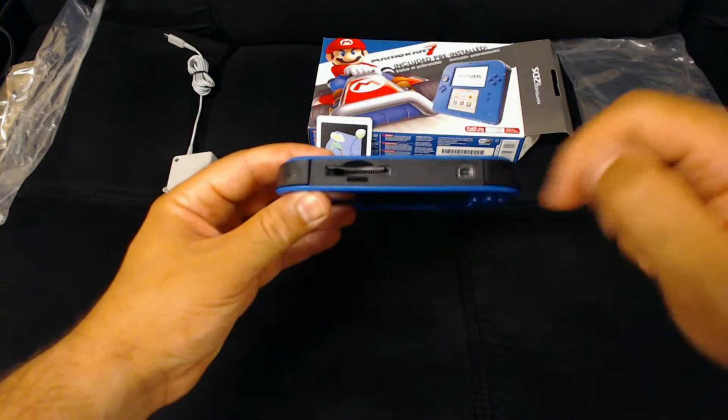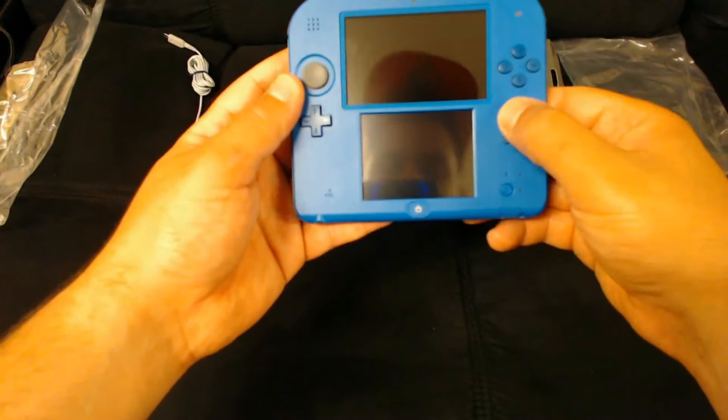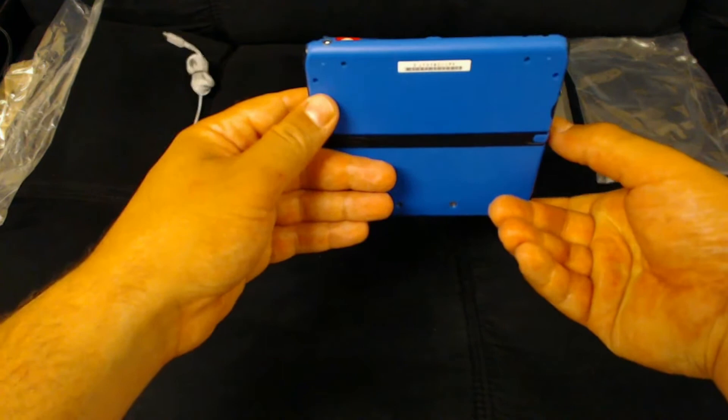There's a little dust on the screen there. And it actually had some power — it was able to boot right up right out of the box.